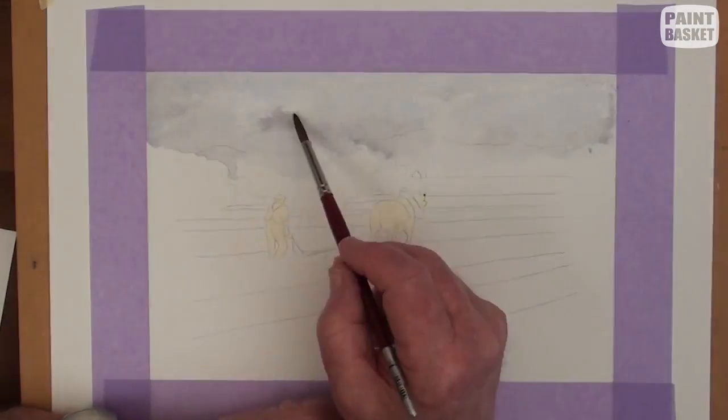With some orange colour, add the horse collar and the farmer's face, hat and arms. Mix a dark grey and paint the pants and the braces. Lift out any highlights. Paint all the dark lines on the horse and the plough.